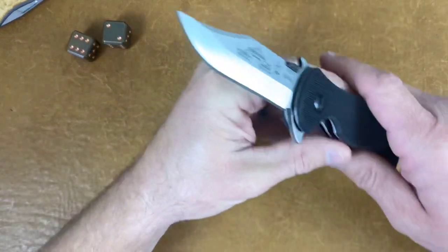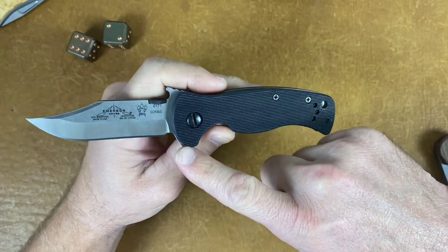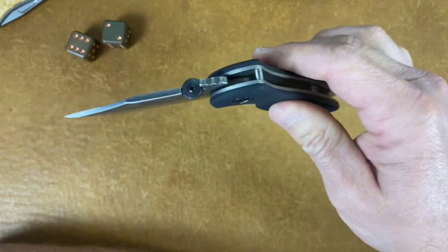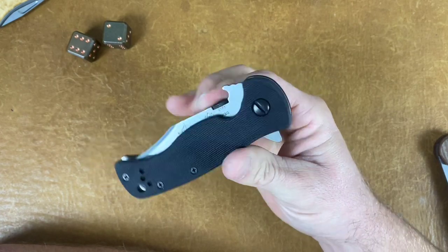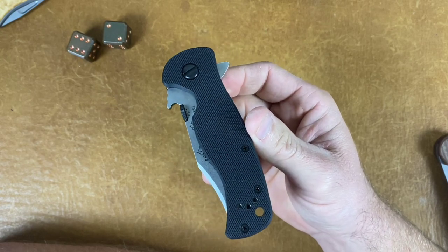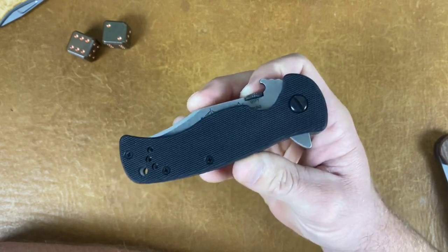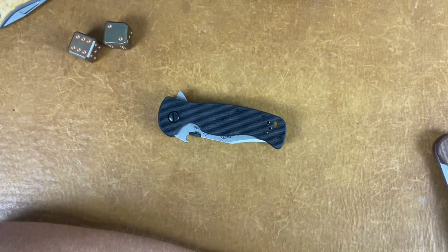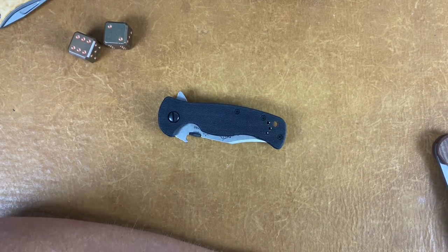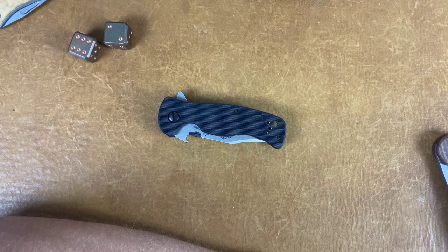Great little knife. I was surprised by the flipper tab — when I was looking at Emerson knives they don't usually have a flipper tab like that. It's pretty gigantic but it doesn't bother me. The action on this Emerson is just a beautiful thing — it's on bearings, super smooth. They've got to have carbonized the lock face because I've never had an Emerson that didn't come with pretty severe lock stick and this one has absolutely none.